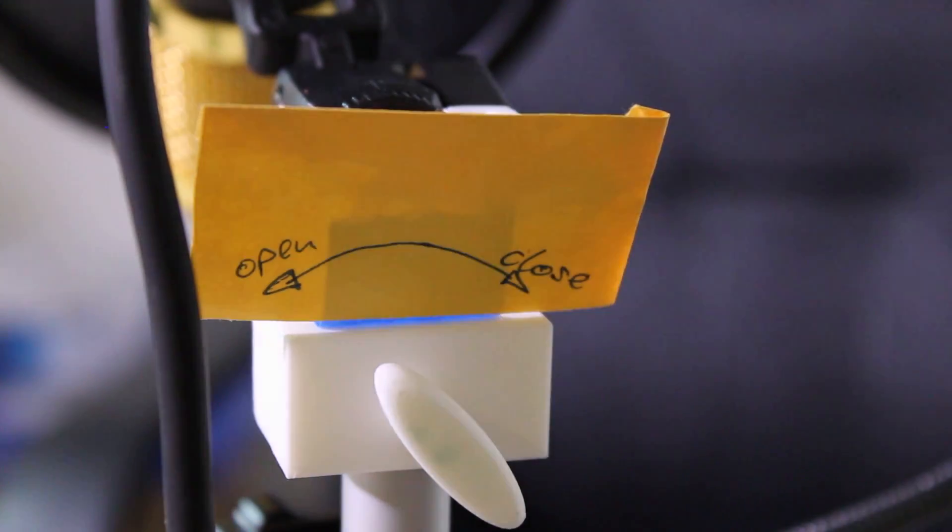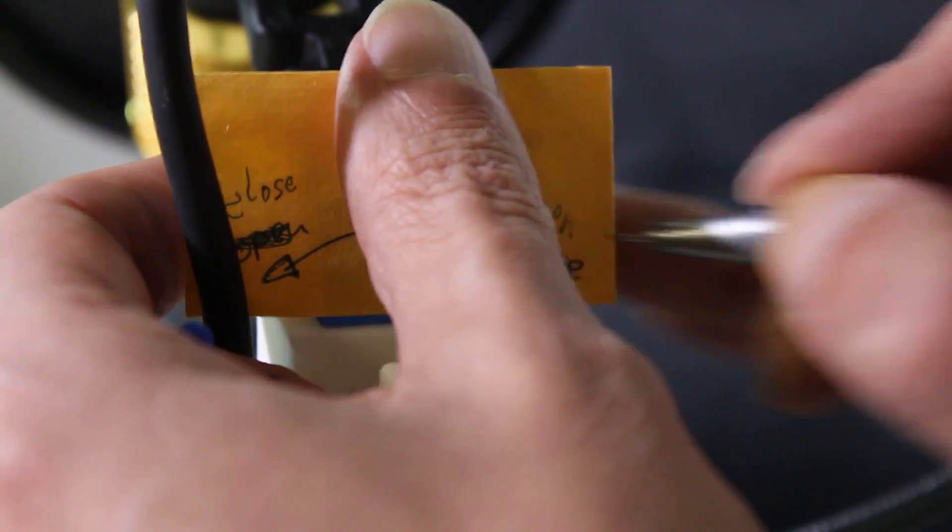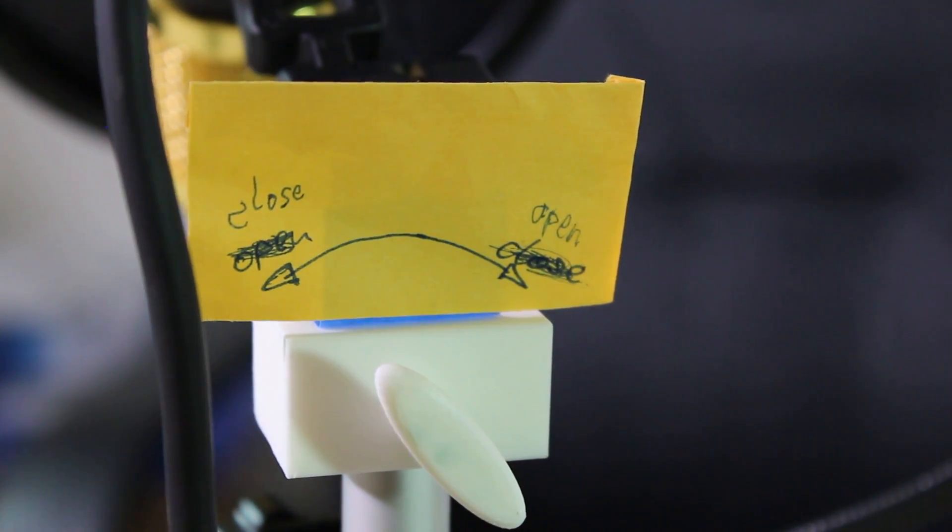Oh, by the way, when you design a screw from scratch without a template, make sure you get the direction right. Just saying — not that I haven't ever done that wrong.